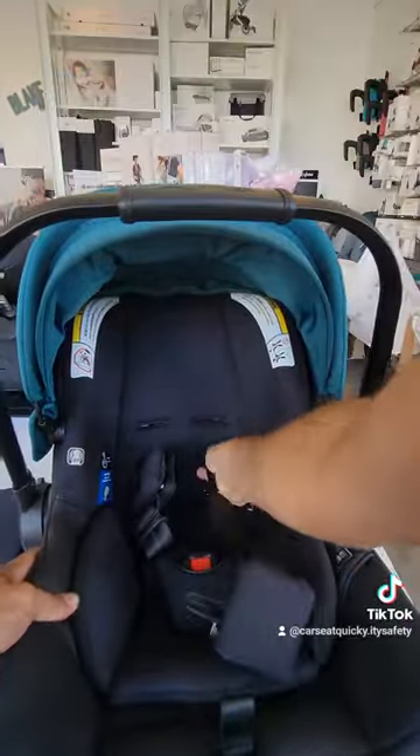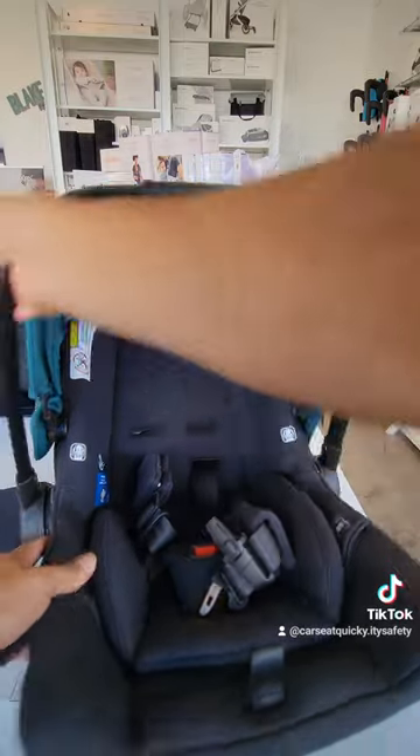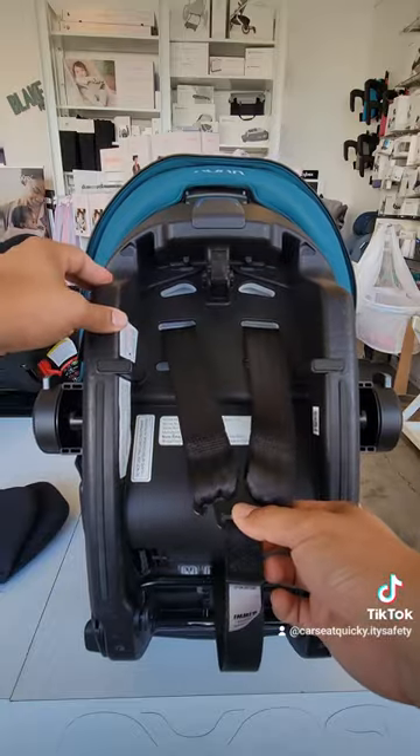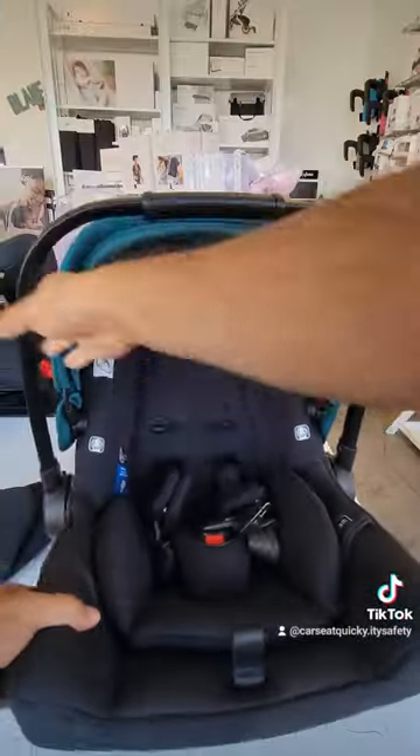Once you've reattached it correctly, go ahead and duplicate the same routine on the other side. Once both straps are attached correctly, the new position is ready for the little one.